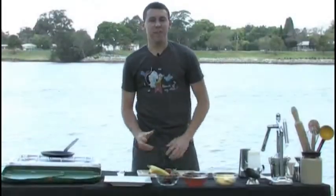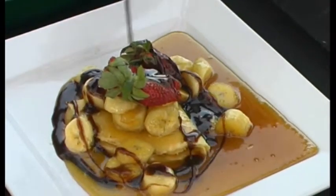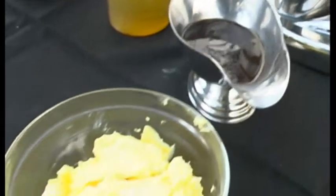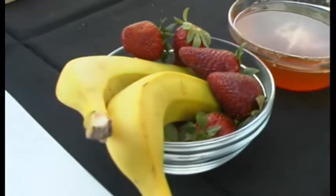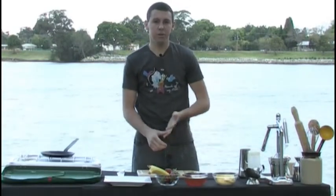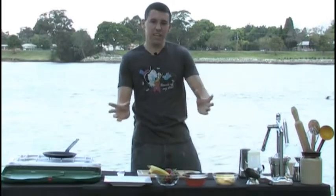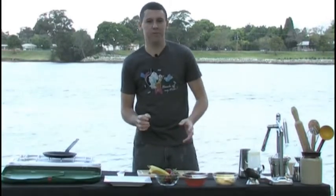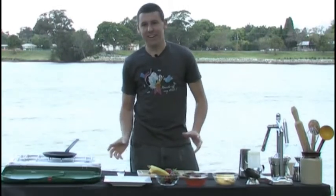G'day guys, I'm Adam and today we're going to be making a banana and honey crepe with chocolate sauce. We'll be using chocolate sauce, butter, honey, bananas, strawberries for garnish, and of course our crepe mixture which is just flour, eggs, milk whisked together to a nice batter. In a lot of restaurants, chefs like to take their little portable stoves out into the dining room and make the crepes in front of the customers. But I've got no customers today so I've come down to the river. So we're going to do it here.